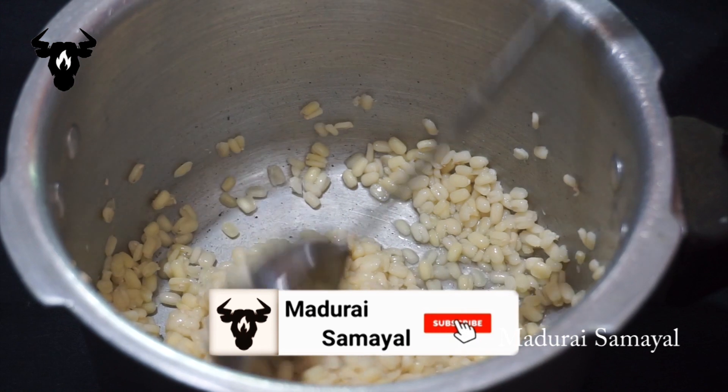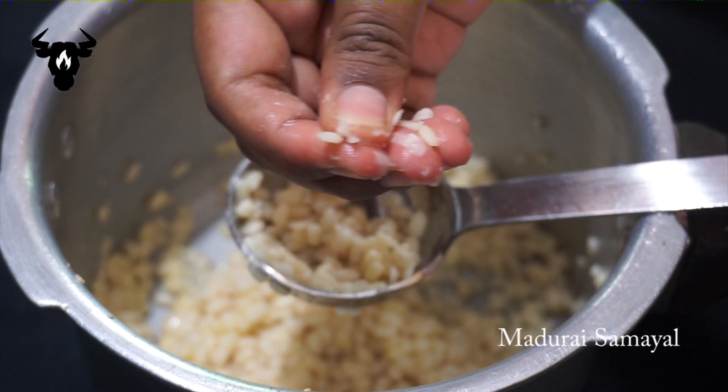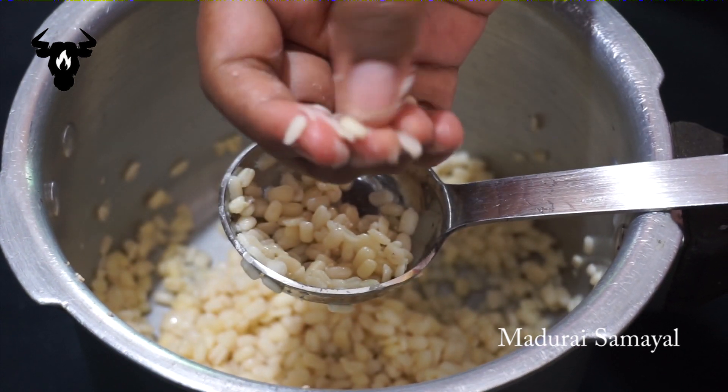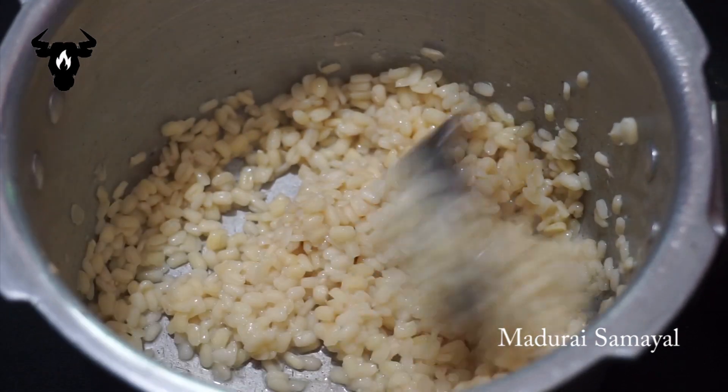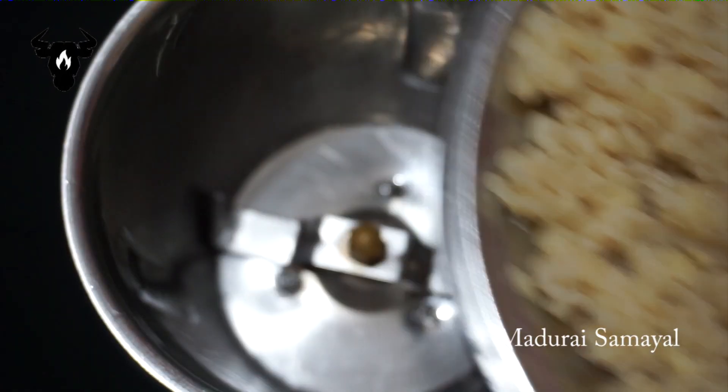We will mix the pan. Now we will mix a few potatoes. We will mix it all together.